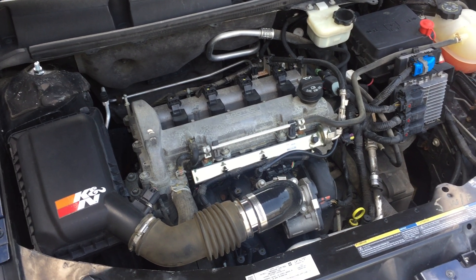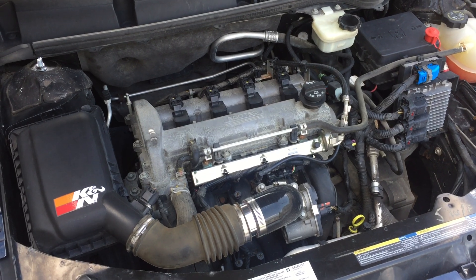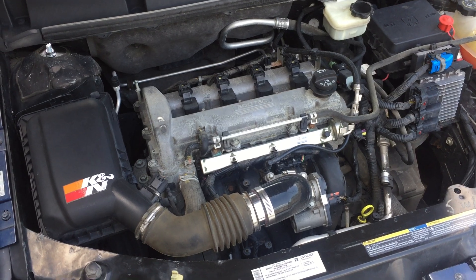This is RJ at Build Performance. You have a 2.0-liter, 2.2 or 2.4 Ecotech and you're wondering what the cold start timing chain rattle sounds like. I'll show it to you here.